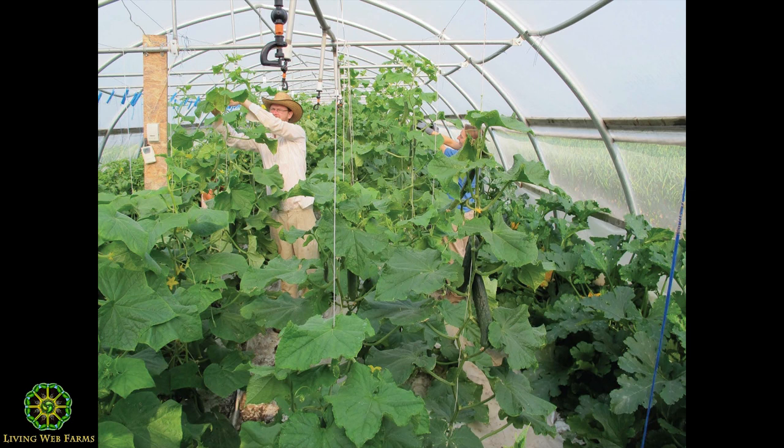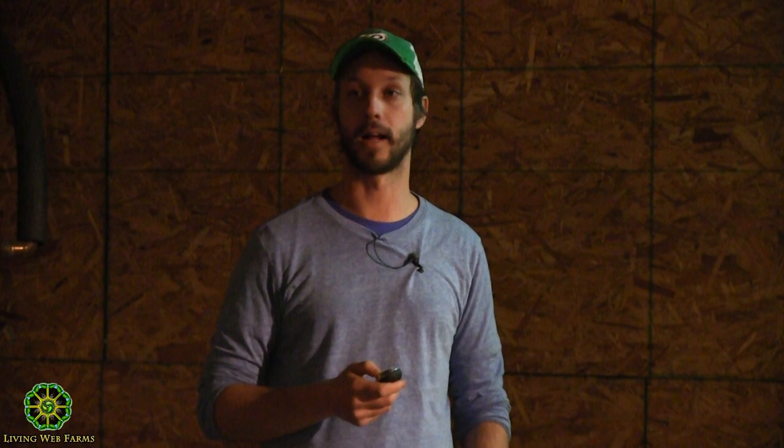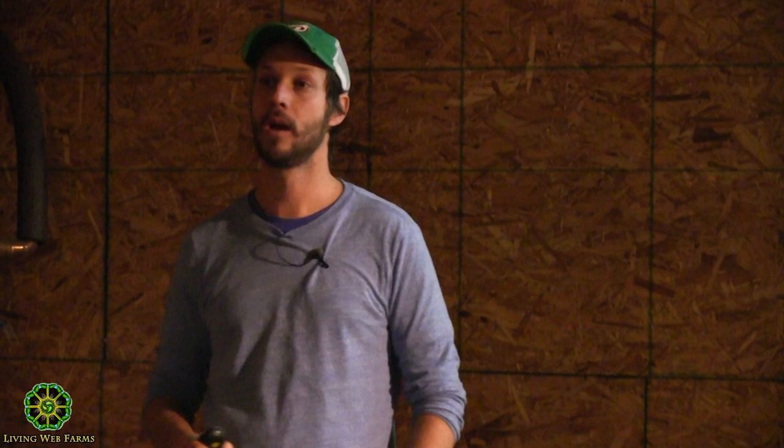The same thing happened with cucumbers. We learned how to train them, how to grow them going upward. A hundred feet of cucumber plants gives us 100 cucumbers per week — a lot of yield per square foot.